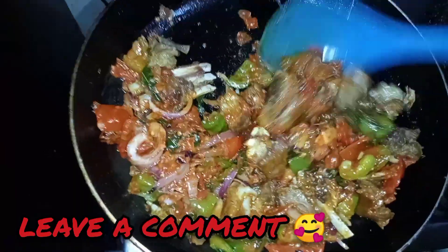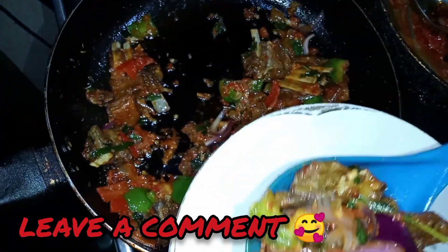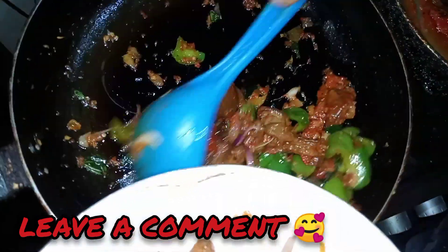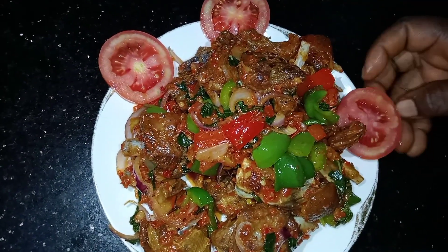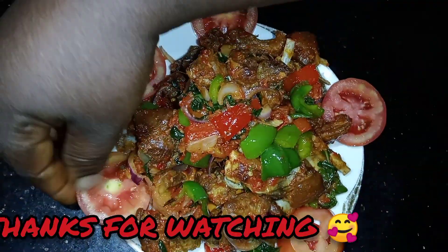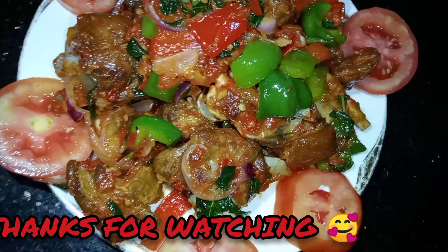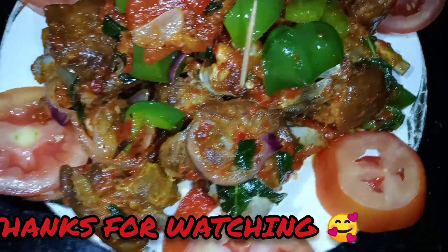I stir everything together until well combined. Our pepper goat meat mix is ready — it looks nice and of course it tastes nice. The whole kitchen smells wonderful! Please don't forget to subscribe to my YouTube channel, give this video a thumbs up, and share with your family and friends. I love you guys and I'll see you in my next video. Bye!